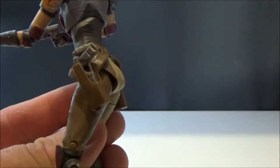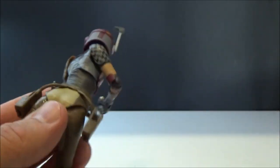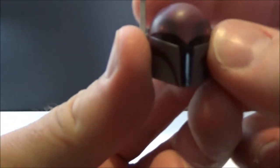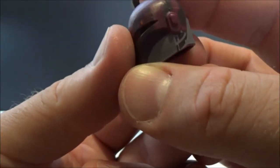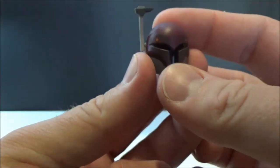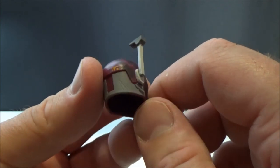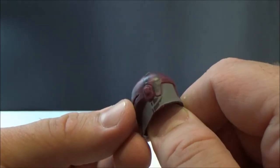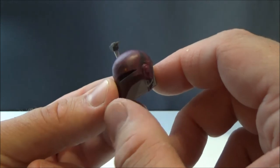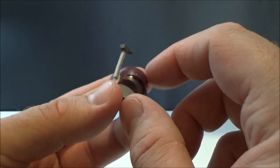She also has a removable helmet which looks really nicely done. I'm not sure it's coming up on camera, but the way they've painted it makes it look like it's been painted by her. There are just a couple of scratch marks on the back of the helmet — hopefully the lights are picking up the different little patterns in there.